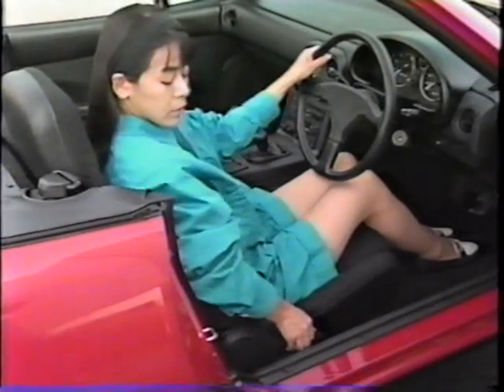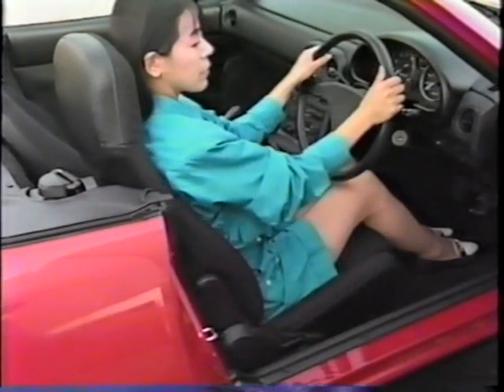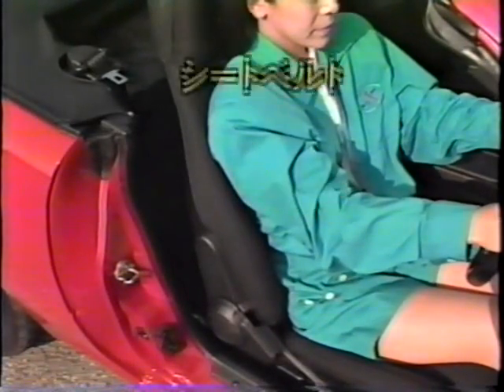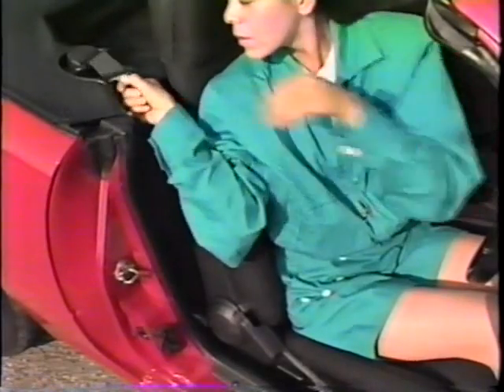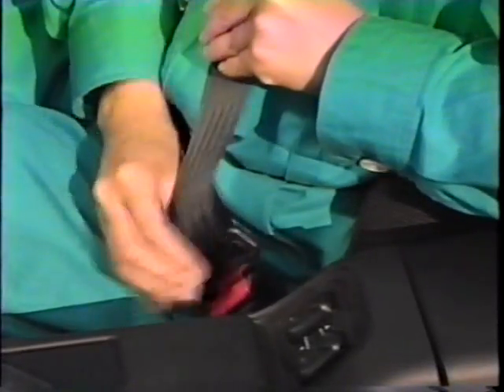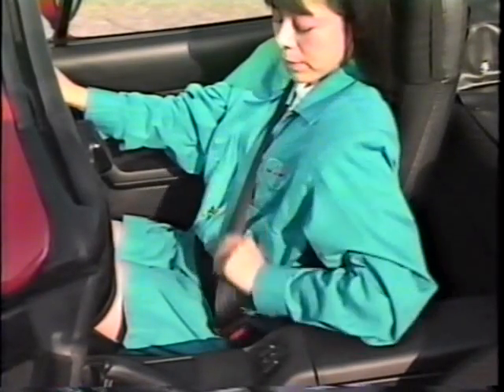背もたれの角度の調節は、このリクライニングレバーで行ってください。走行前には安全のため、必ずシートベルトを装着するようにしてください。装着の際には、腰骨のできるだけ低い位置にかけるようにしましょう。お腹の部分にかけると、万一の時に強い圧迫を受け、危険な場合があります。